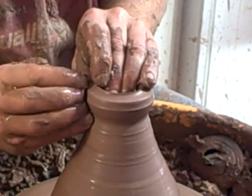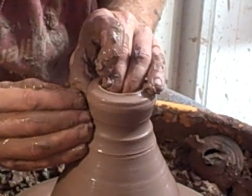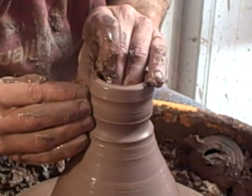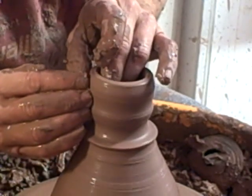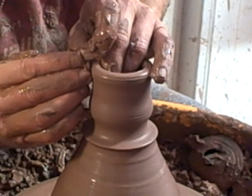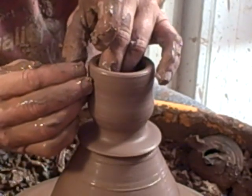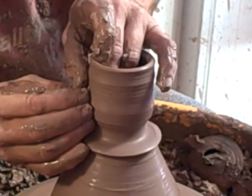It's a bit weird going from throwing big pieces to small ones. There'll be some sake bottles thrown to go with these cups as well.